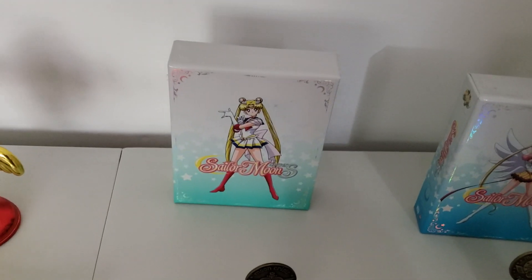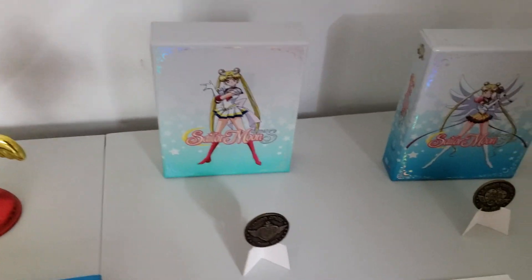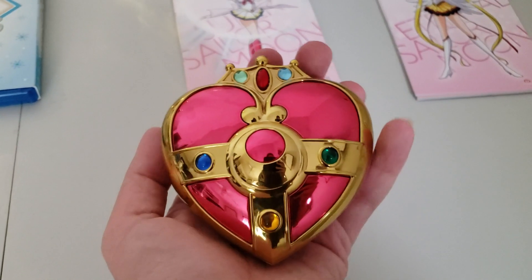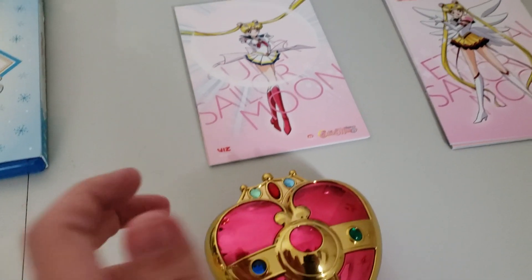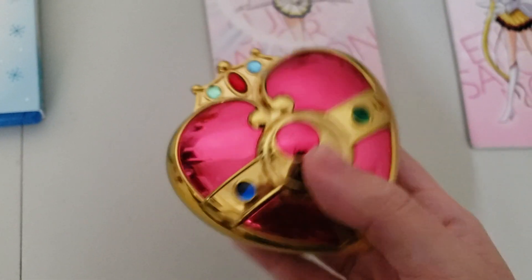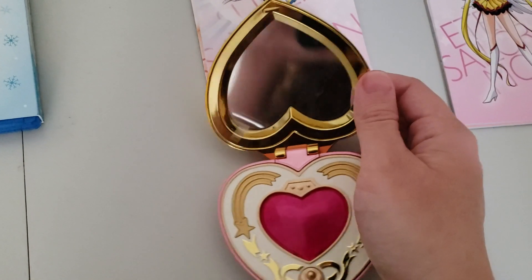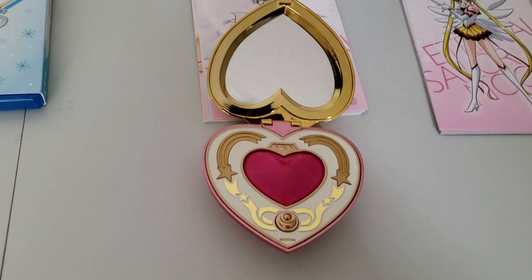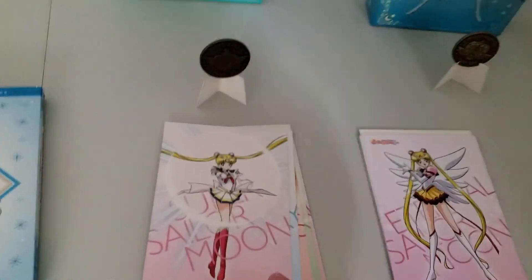Real quickly, here is the Cosmic Heart proplica. My grandmother got this for me at ThinkGeek — it is by Bandai and Toei Animation. I have a better chance of opening this one-handed than the Purity Chalice. Here's what it looks like inside. It does not have batteries. Okay, here are the art cards for season four.